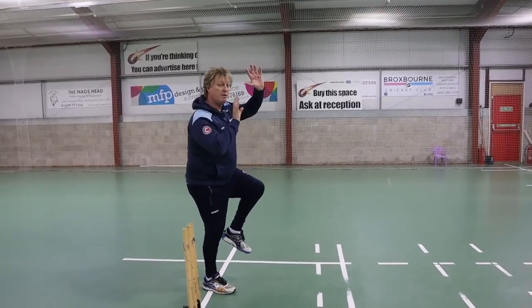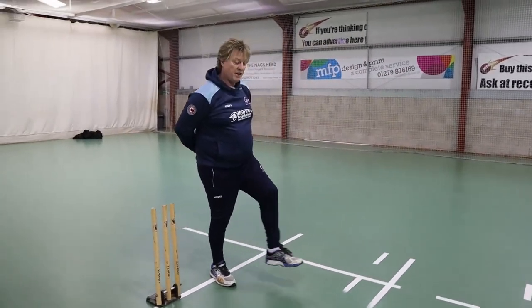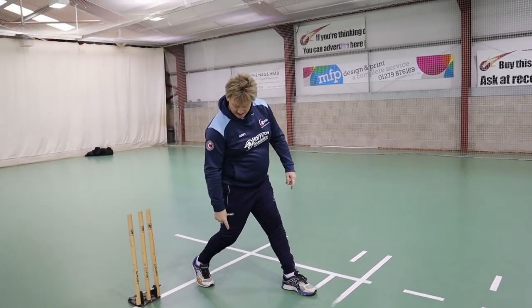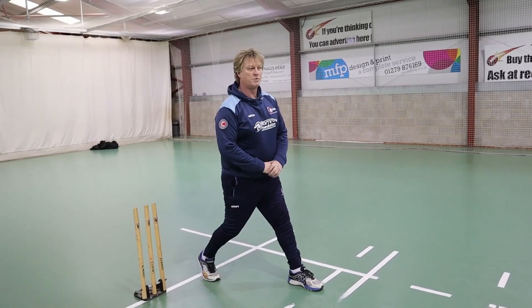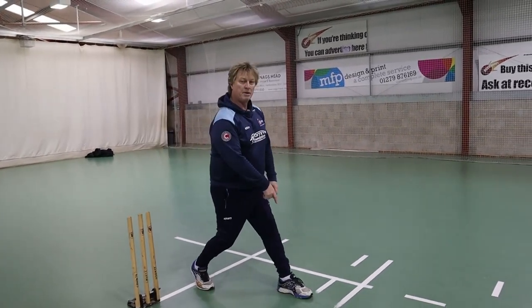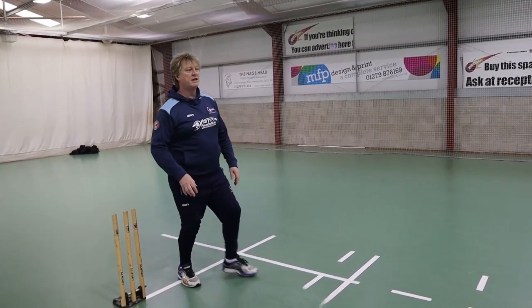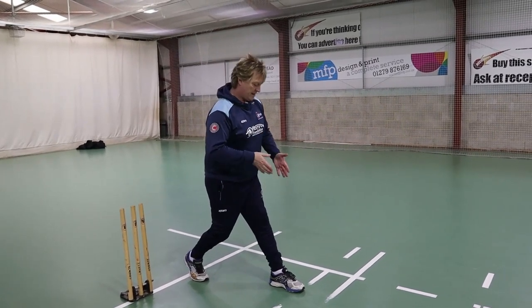If I'm front on, what I'm going to do in the bottom of my action — taking my hands away — is I'm going to extend my foot and land with a straight front leg. When I do that, I'm going to create a little bend in the back here. It's called a drop step. So what I've got is a drop step and a block at the front — a front foot block and drop. Drop step, up on my toe, drop, front foot block.